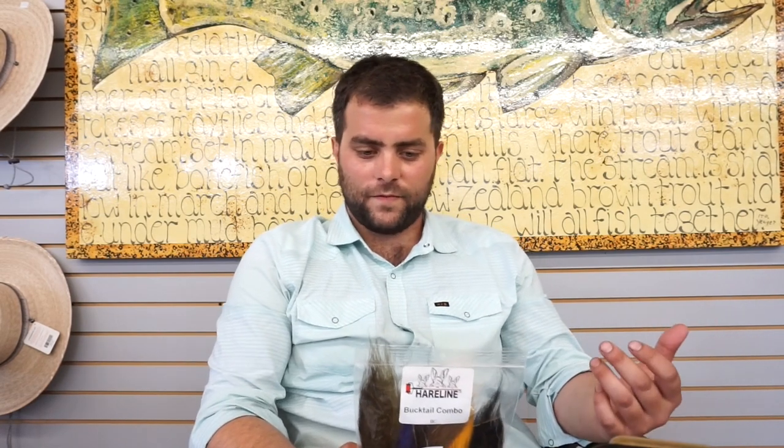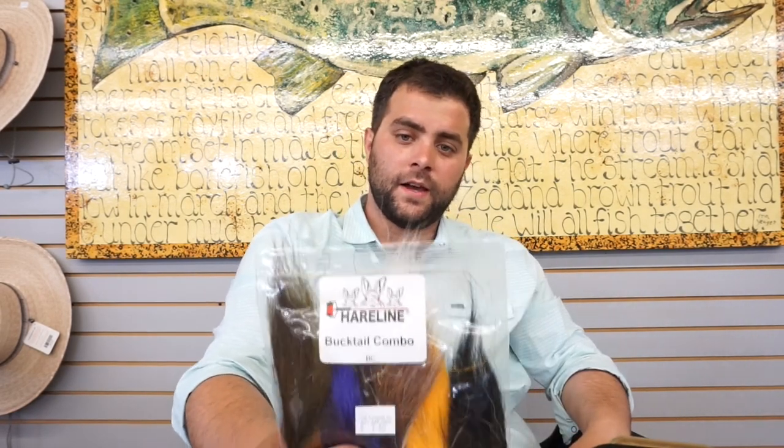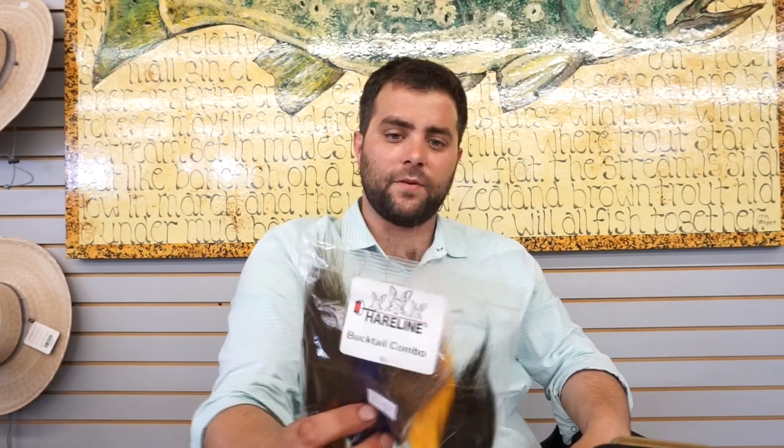Something I wanted to showcase here is this bucktail combo. When you're tying clousers and trying to get some different colors, I really recommend this because you don't need very many fibers. Hairline carries it, and with bucktail becoming more difficult to get, this is a great way to get a variety of colors.